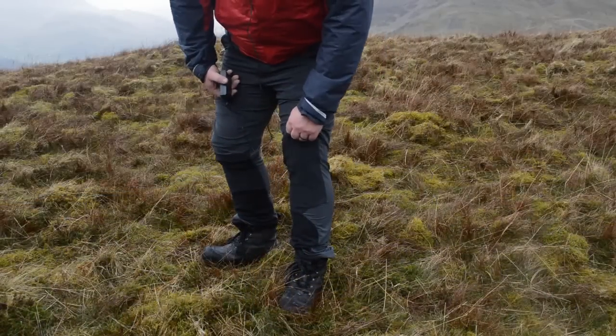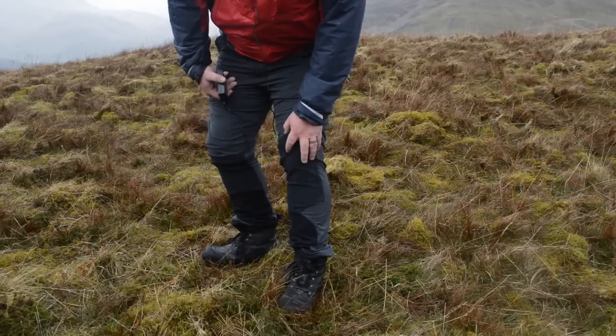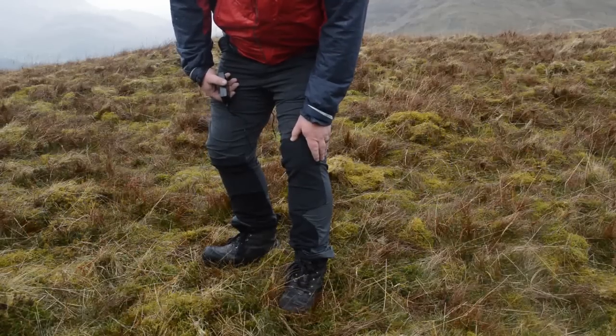What you've got here is some Kevlar material to the knees. So whether it be kneeling down for cooking or when we're scrambling, doing a bit of rock climbing or mountaineering, these are going to be ultimately protected against abrasion.